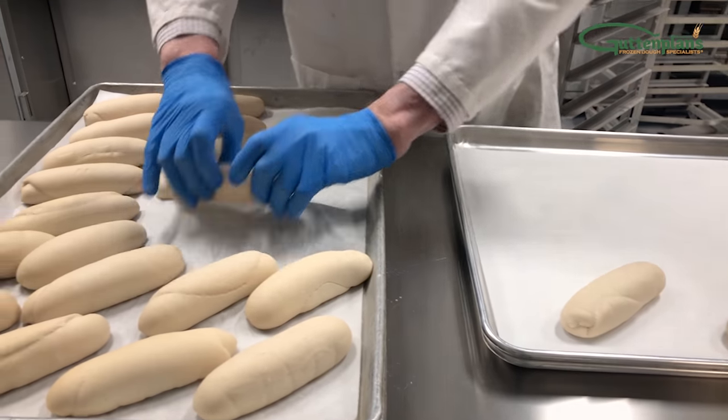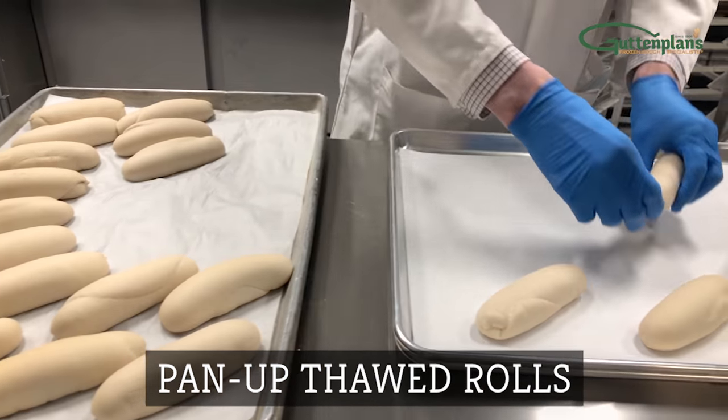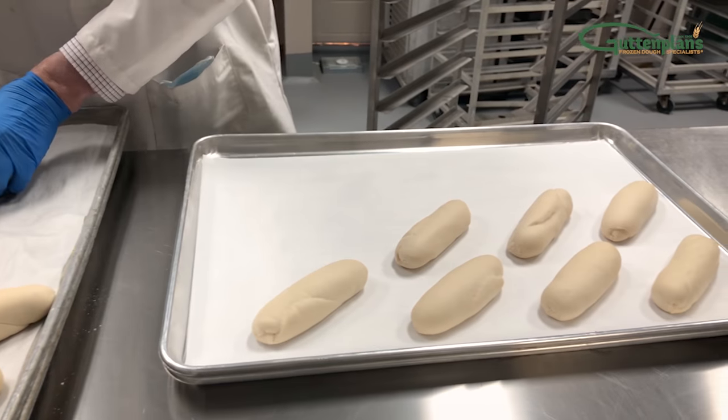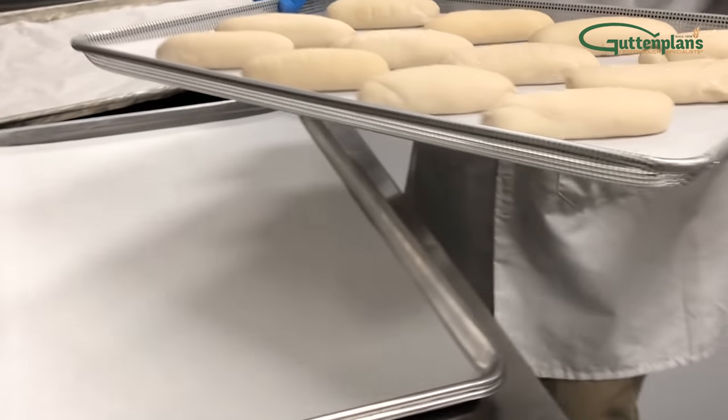Thaw overnight for 12 to 16 hours. The next day, when the dough is fully thawed, pan up the thawed rolls in your bakery's preferred layout onto a prepared pan or screen. We've chosen a 4x3 pattern as shown. Place each pan onto the rack.